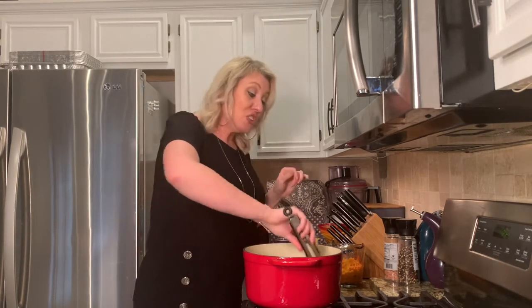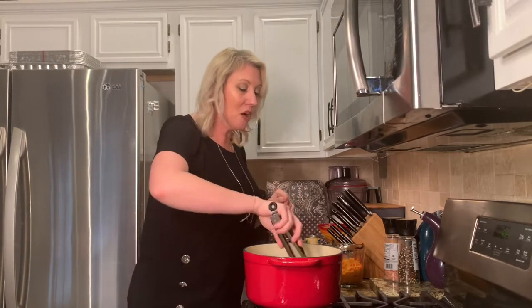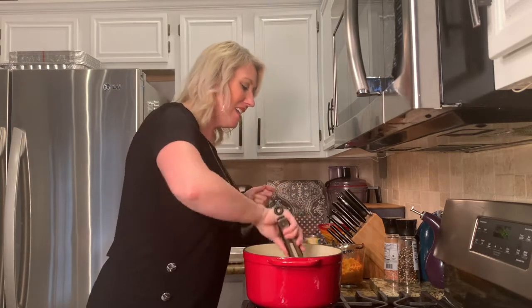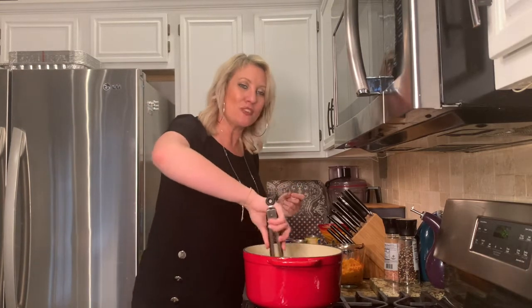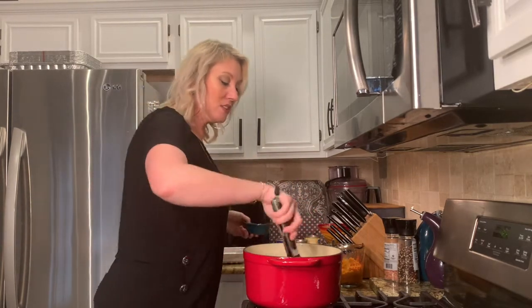Tonight I even have an avocado we're going to slice and put on top. Chili is a great dish for any time of year, but there's something special about a nice warm spicy bowl of chili in the fall when it's cold outside and you just want to snuggle up. Our peppers and onions have sweated out nicely — I'm going to add in the minced garlic.